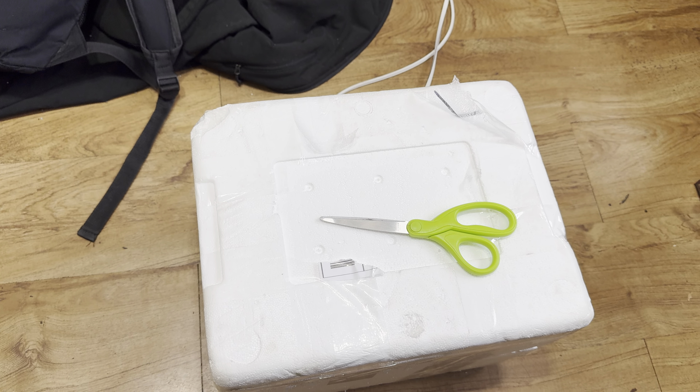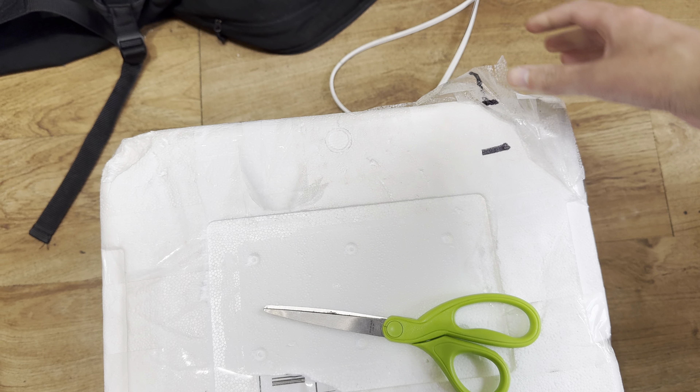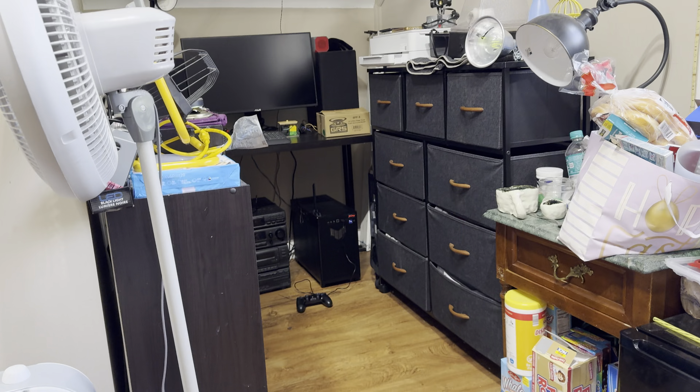I got another package, I'm in the box right now. I'm starting to buy more stuff now since I got a gaming PC set up.